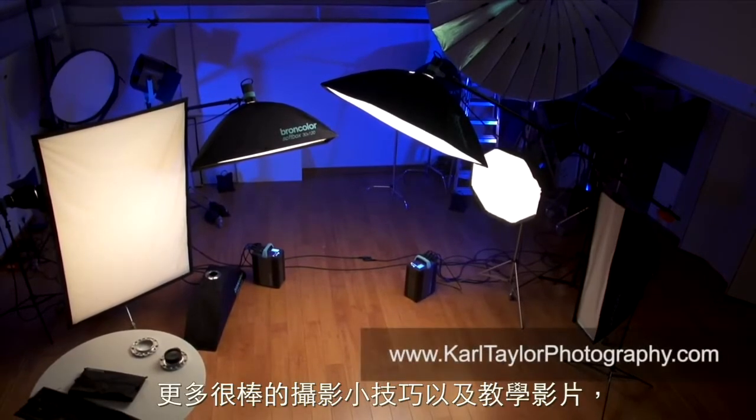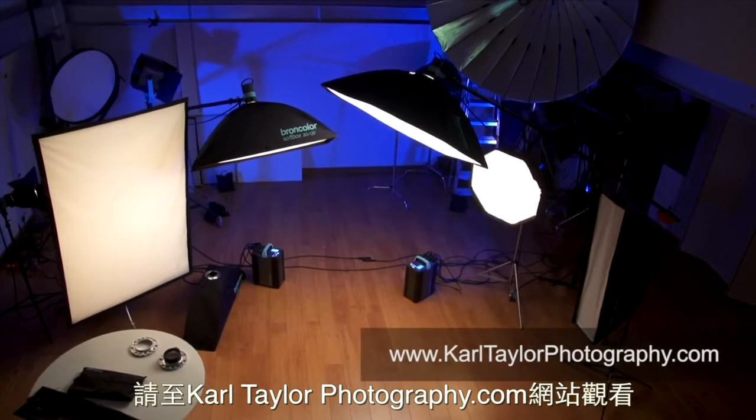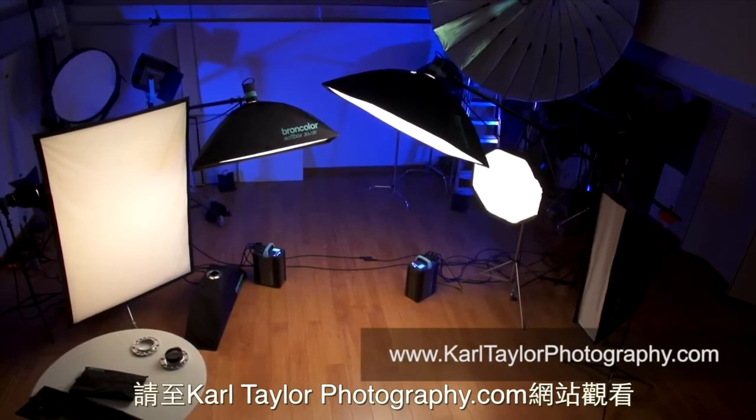For more great photography tips, training, and videos, visit our website at carltaylorphotography.com.